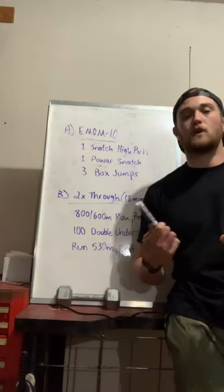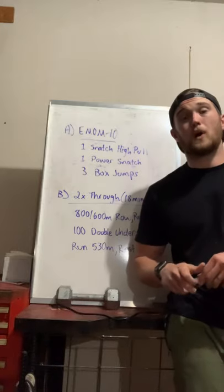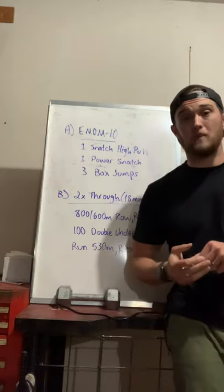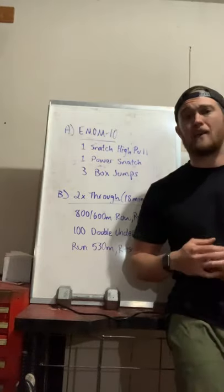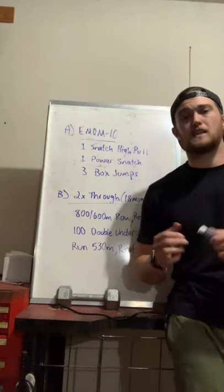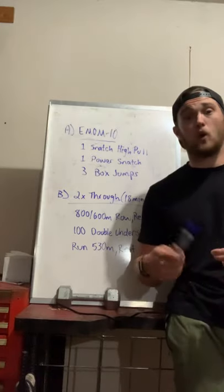How I would structure today: we have 28 minutes of actually working out, so we have 32 minutes of warming up and coaching. I would only spend about 10 to 12 minutes on a general warm-up — using the rower, having them go for a run, maybe doing some calf work — just to get them prepared and get their heart rate going. Then I would spend 20 minutes on the snatch specifically.